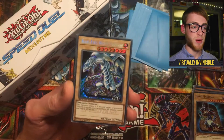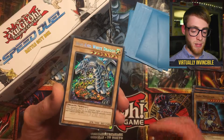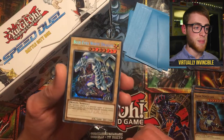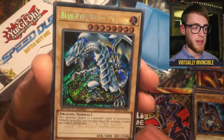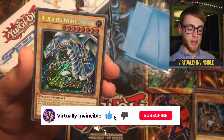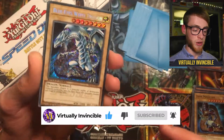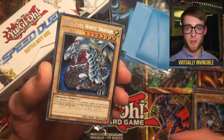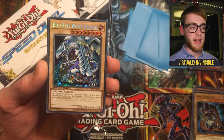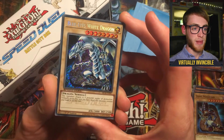Overall the box is great — it's perfect for returning Yu-Gi-Oh players like myself, just getting back into the game recently. You've got those pre-made decks, the double-sided game mats — really happy with this set and with my Secret Rare pulls. Have you got the Battle City box? It's been out a few months now — let me know if you picked one up and how your Secret Rare pulls were. Mine were pretty good as you can see. Make sure you're subscribed, like the video, and I'll see you next time.